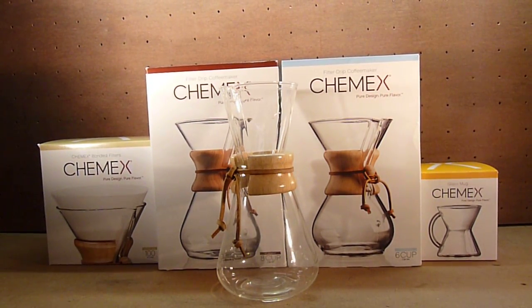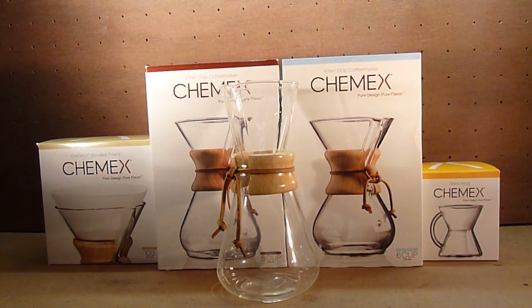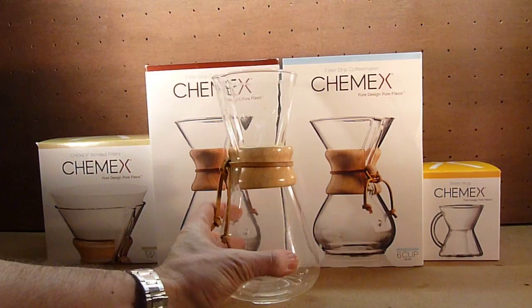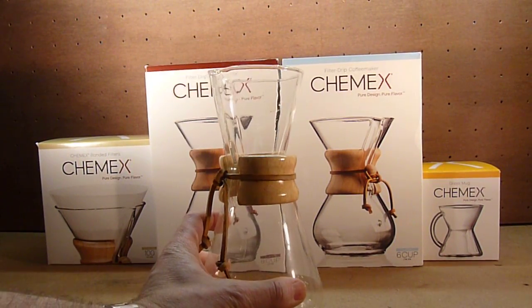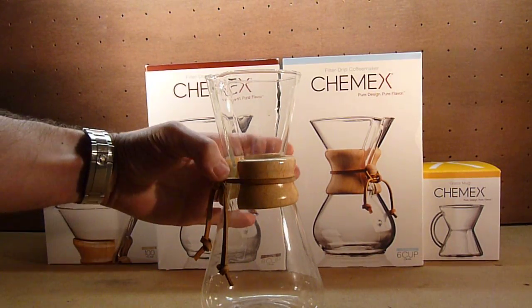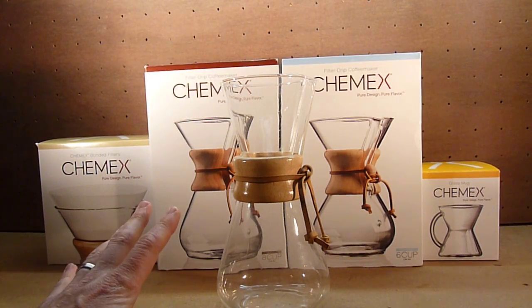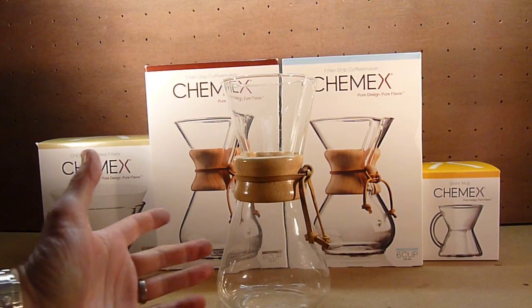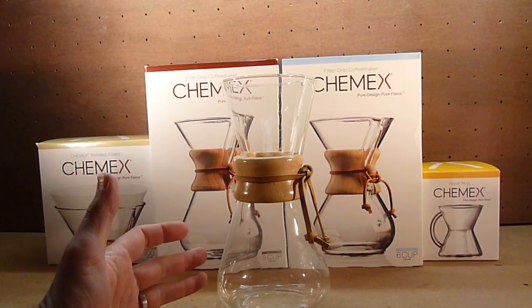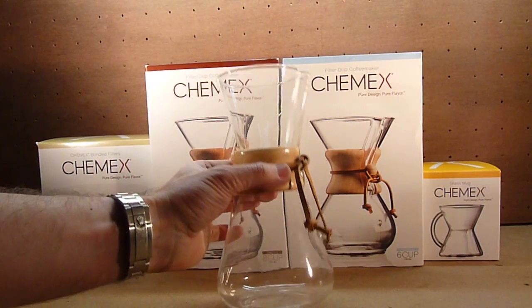Hi. Just a quick video this evening on Chemex coffee jugs. I've done a video before really giving a review of the 1-3 cup model here. I think I did a how-to on that one. Great little system — look back at my videos. I think it's a fantastic way of making coffee, really nice coffee, stylish design. I think harking back to the late 60s, something that Ian Fleming had James Bond drinking out of in his novels. Really good system.